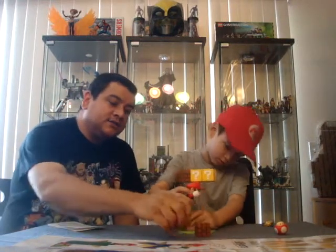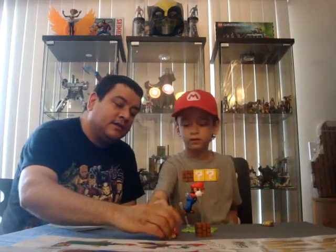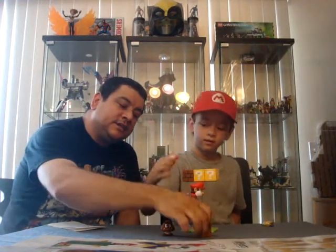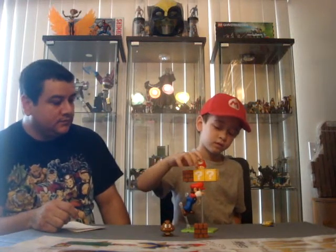The Goomba set comes with the Goomba, the Power Up, and some of the head-smashing bricks. So what do you like best about this figure, Miles?